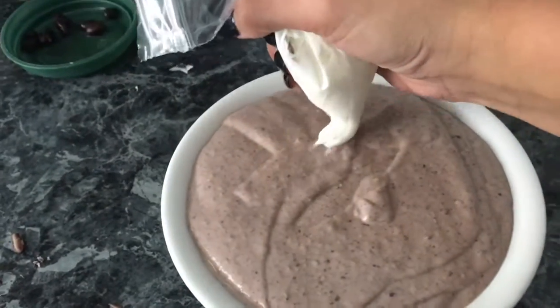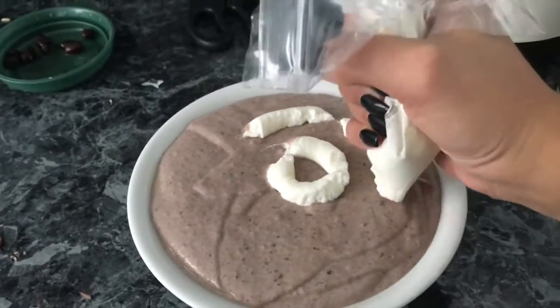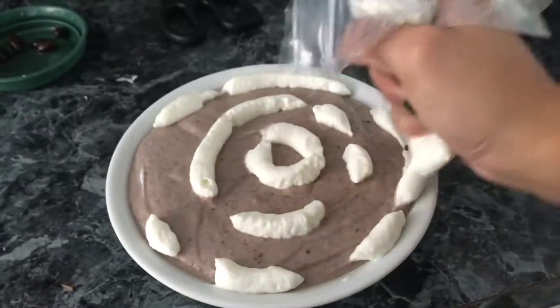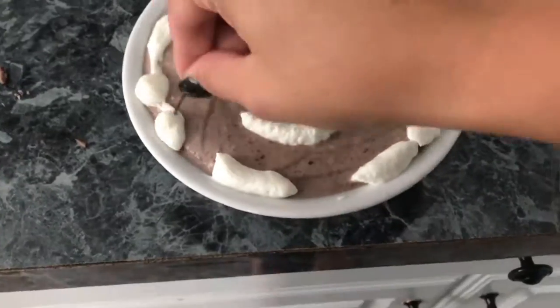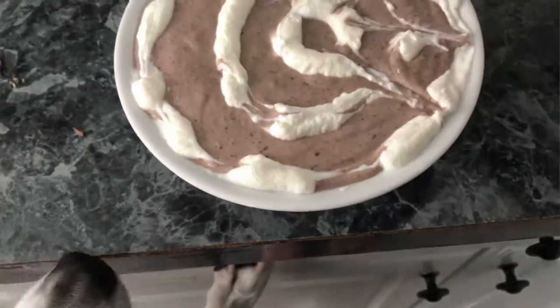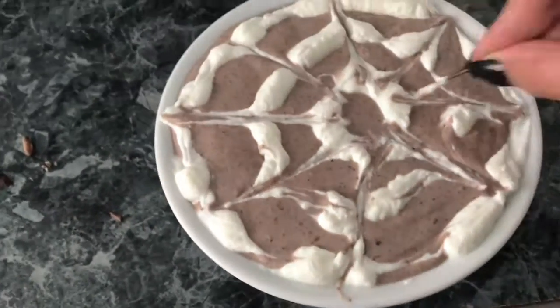Once it's perfectly smooth, put the hummus into a serving dish and smooth out the top. Use a pastry bag or cut a plastic bag and fill it with the extra yogurt. Pipe out three circles, then use a toothpick or a sanitized bobby pin to draw lines between the circles — that creates the web effect. Then add your spider. You could use black olives; I simply used more black beans.